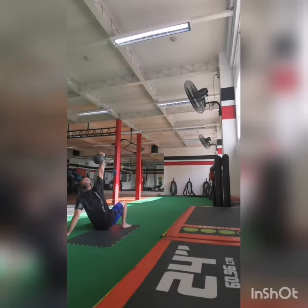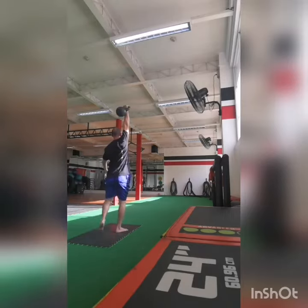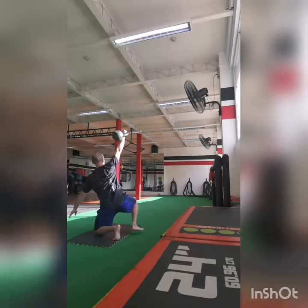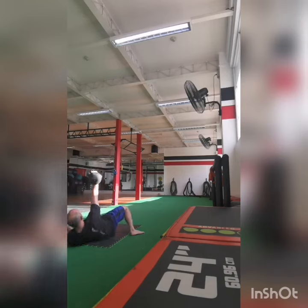This is very ideal for people with limited space or who need to put a mat down because you're training on a hard surface. Give it a try and please let me know if it works. Enjoy your training!